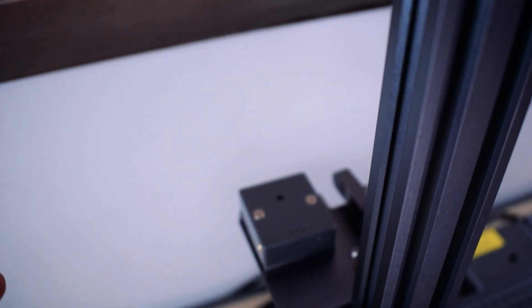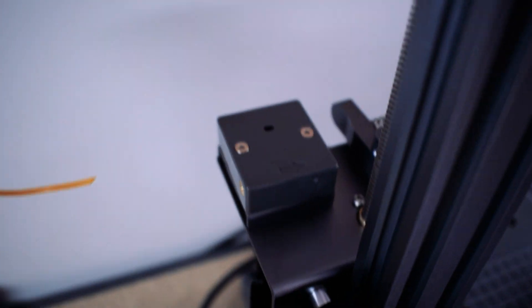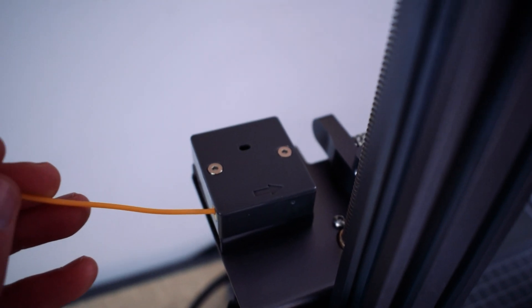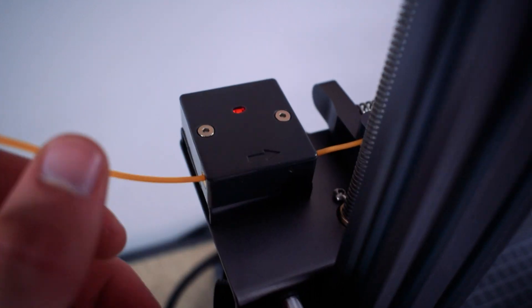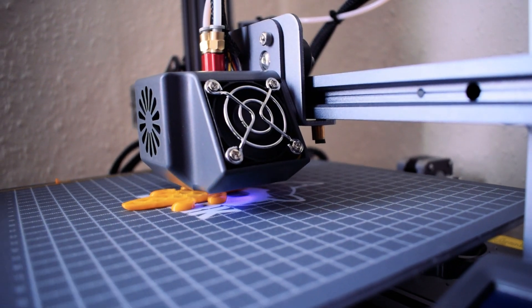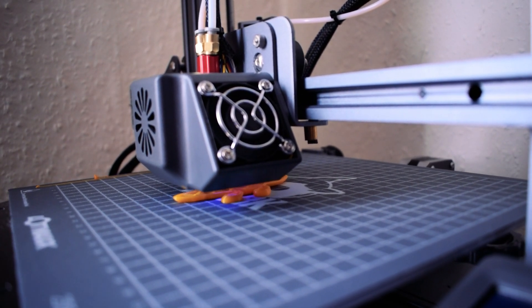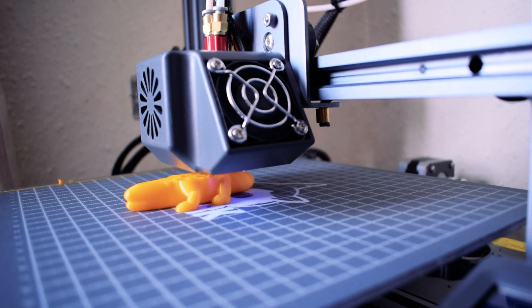With everything now set up and ready to go we can load some filament and start our first print. It's worth noting that both extruders have filament sensors and both need to be loaded with filament in order to print, even for single extrusion. For the very first print it made sense to test the filament provided and print a few things that were preloaded to the SD card. The first object I printed was this crocodile in orange PLA.